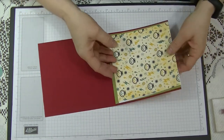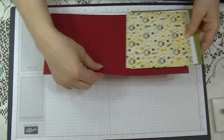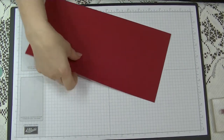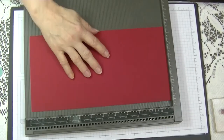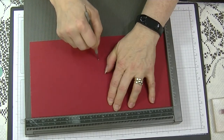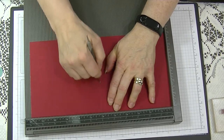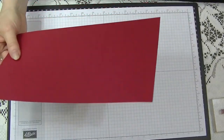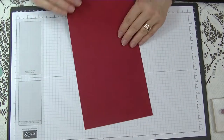First of all, we're going to start by scoring our main card. We're going to score this on the long side at the six-inch mark. Then we fold and burnish that, and that's out of the way.